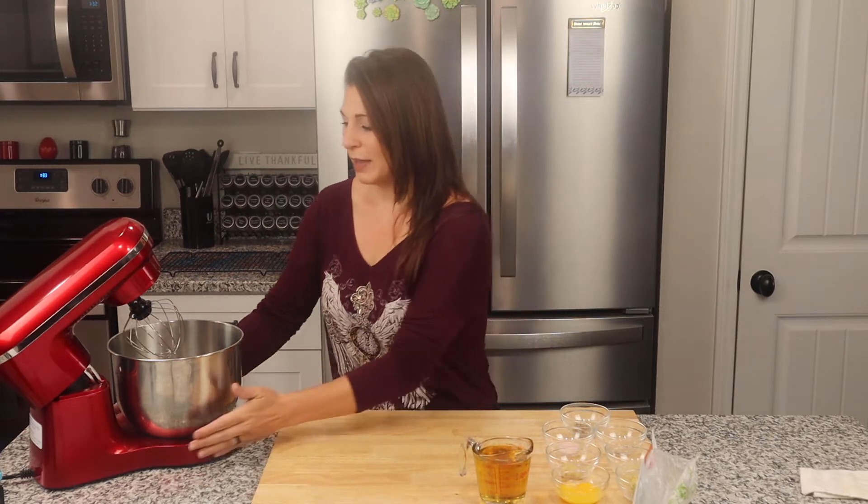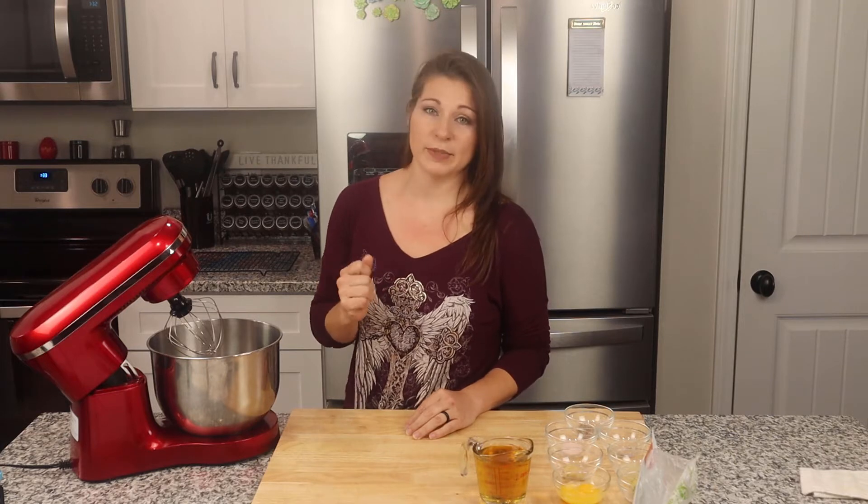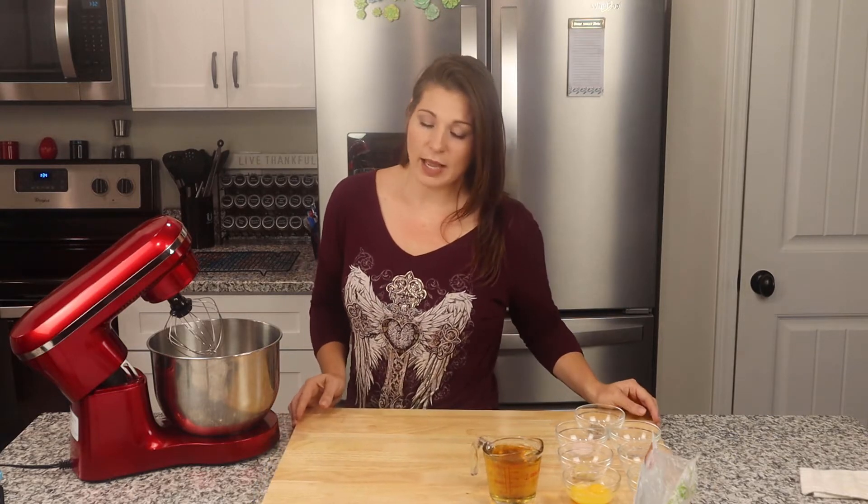I have my stand mixer here — you can also use a hand mixer. Doing this by hand with a whisk can be done, but I think it'll take a very long time with a lot of effort, just FYI. This stand mixer is not a KitchenAid — it's a cheap one I got off Amazon for about $50, but I love it and it works perfectly fine.